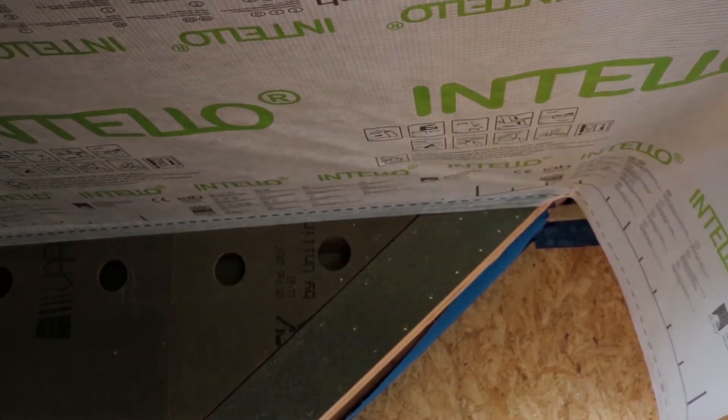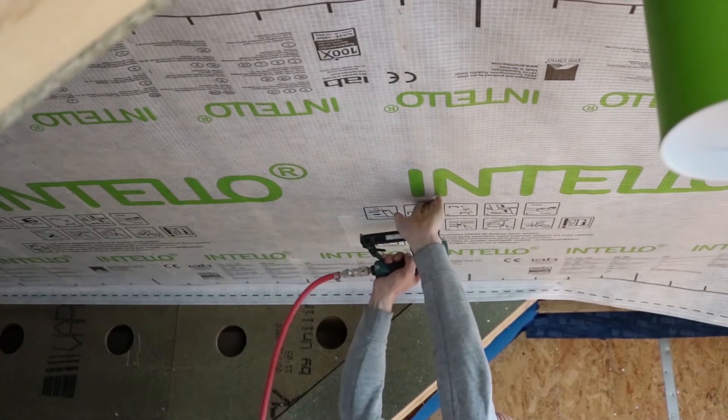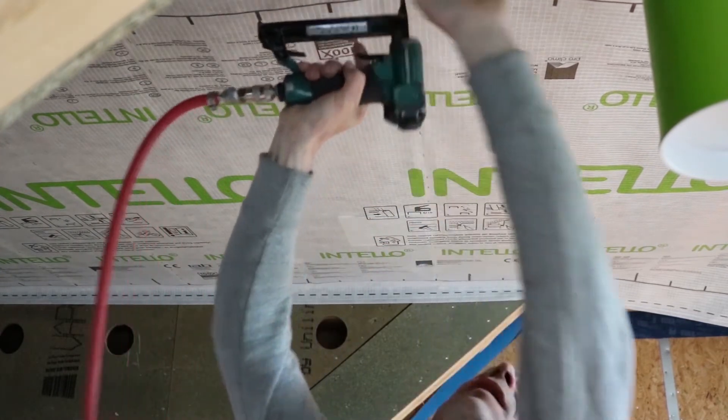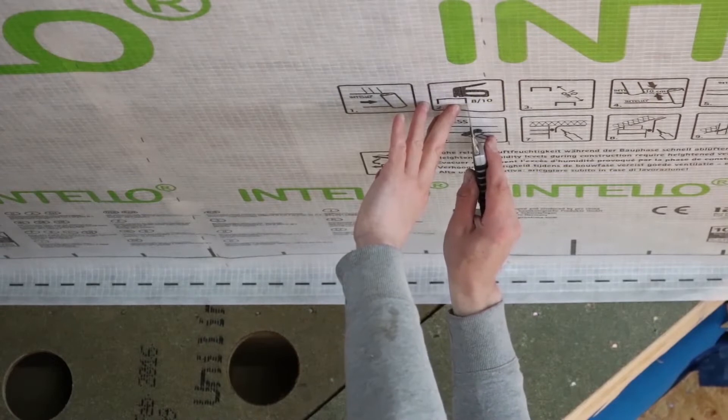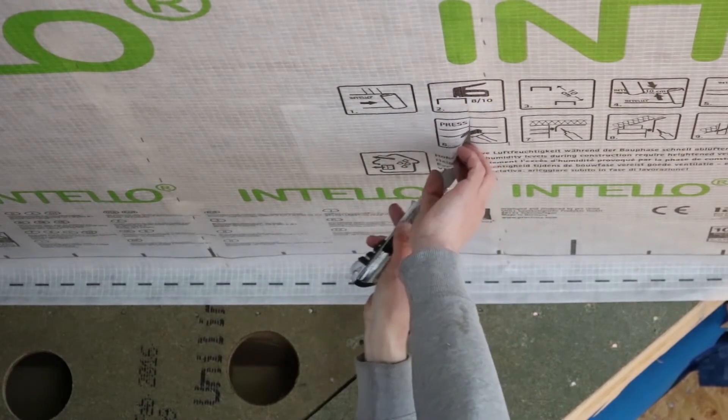Cover with the Intello Plus airtight membrane. Staple the airtight membrane along the roof joists, and then carefully cut around the inner edges of the downlight box.